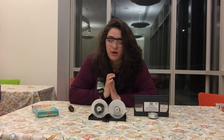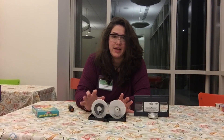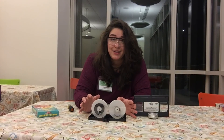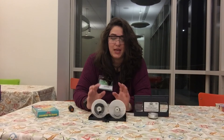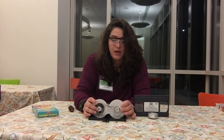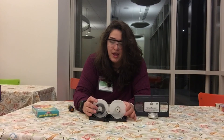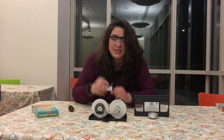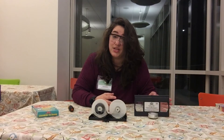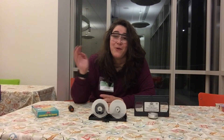I think the coolest part of a VHS tape is the fact that there's so little going on inside, but the technology at that time was so complex that it was able to create video and audio out of this teeny tiny thin film. I hope you guys learned a little bit about what a VHS used to do. I had a lot of fun explaining it and taking a look inside to see how one of these VHS tapes was constructed. Thank you guys so much for watching and I'll see you guys in the next video. Bye!